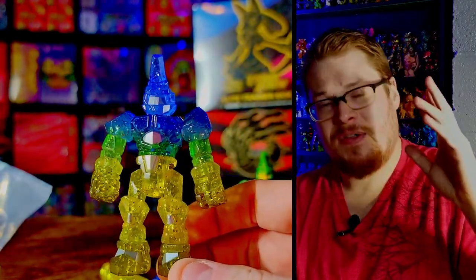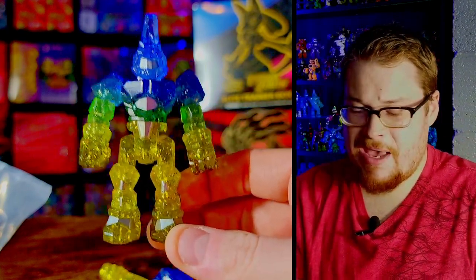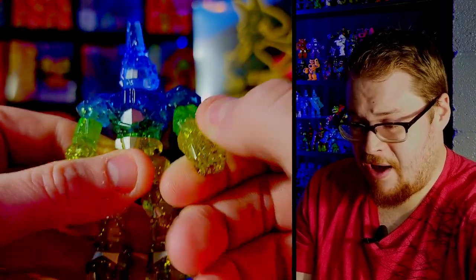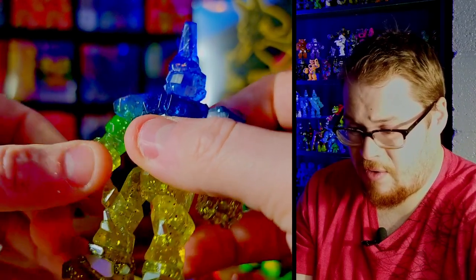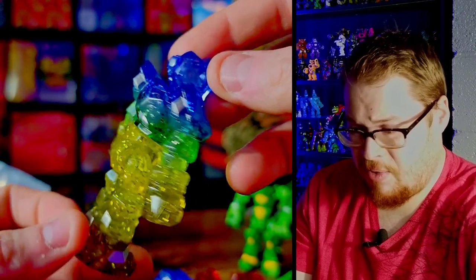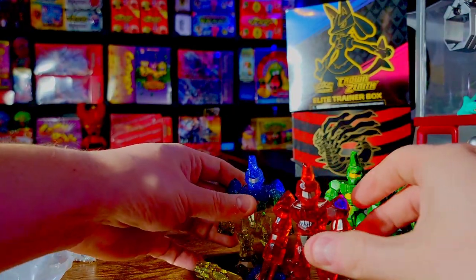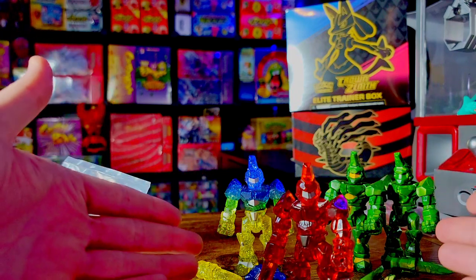They do a great job. They have such professionalism at Spaced Out Design — they give you the little freebies with the stickers and they make a really solid, clean product. They're always clean figures, nothing ever going wrong with them. You can tell they really put a lot of hard work into producing these, which is why I think they usually have a limited number of figures per drop — it helps them focus on making the best product possible for the Glyos.